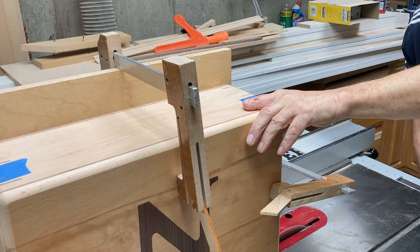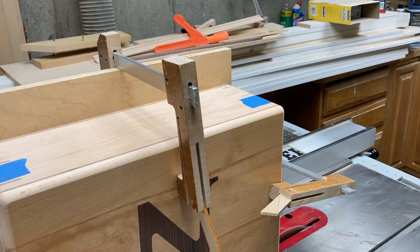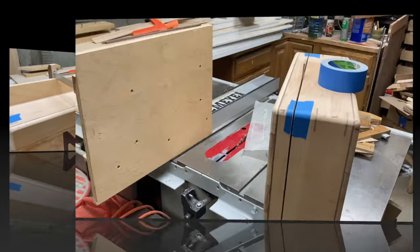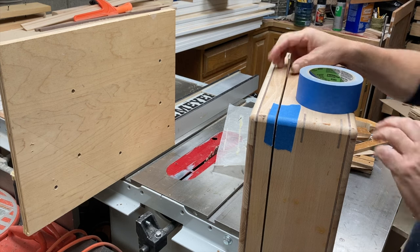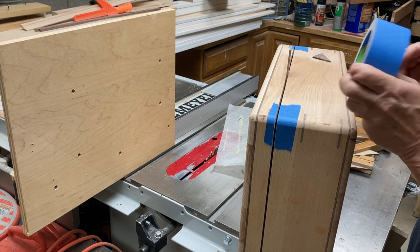You're probably noticing this piece of wax paper. I just feel it's easier to push the box along on something that slides easily on the tabletop than to deal with the friction of the box pushing against the tabletop.